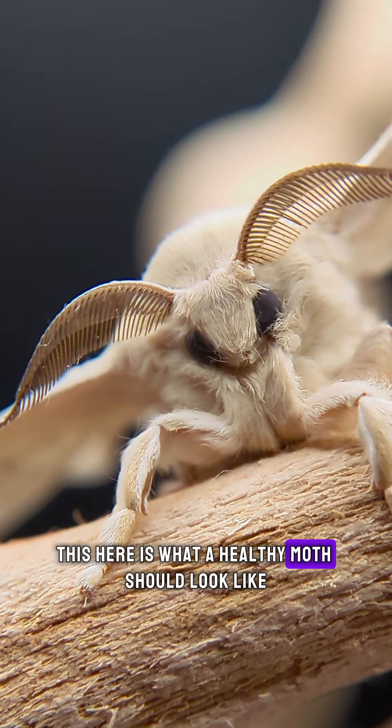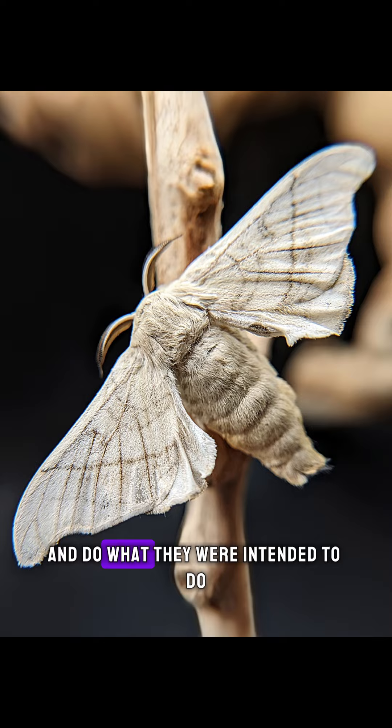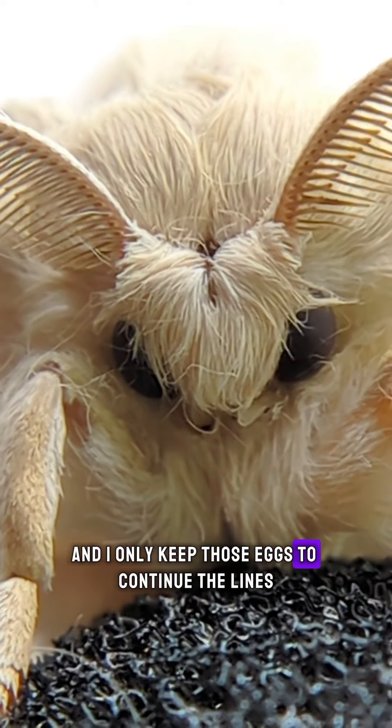This here is what a healthy moth should look like. While I let all my moths breed and do what they were intended to do, I do selectively breed certain moths and only keep those eggs to continue the lines.